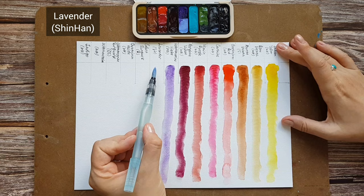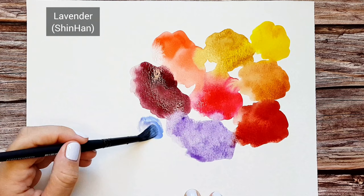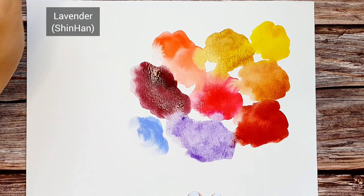Lavender by Shinhan. It is an opaque watercolor with white pigment in it. I added it to my palette this year to experiment and test it out. It gives pastel colors in mixes and I usually add it when painting skies or for mixing some of the violet grays.